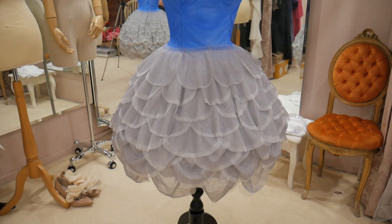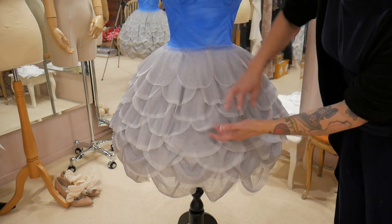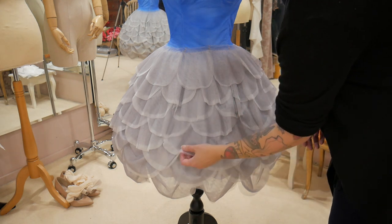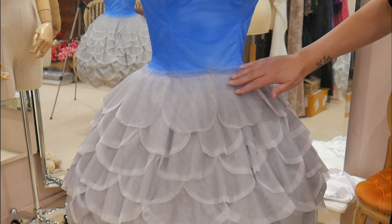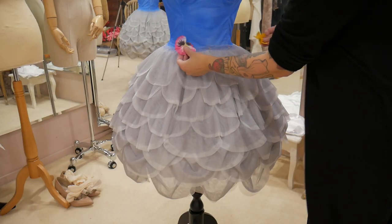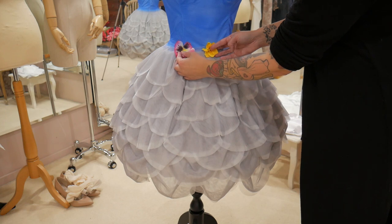This is the skirt with all of the layers of the petals on. You can see how I created the more 3D effect at the bottom with the gathered layers, then moved to flatter petals going up, giving this beautiful round shape — especially with the petticoat underneath. For the last layer of petals, I didn't want a solid line where this stopped, so with the two layers of grey I've cut them longer than the white, and one longer than the other, so it just fades up onto the blue. Once we start adding flowers, any visible bits in between won't look like a solid line — it'll help it fade.